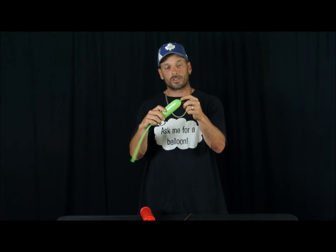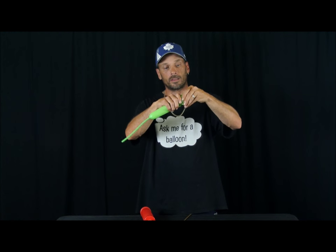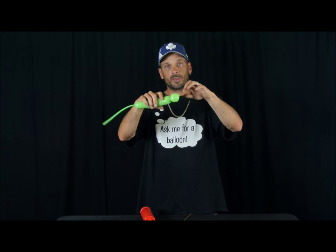You want to push the nozzle in like that, and grab the nozzle from the inside and twist it. Try to roll the knot so it's almost the middle of your balloon.